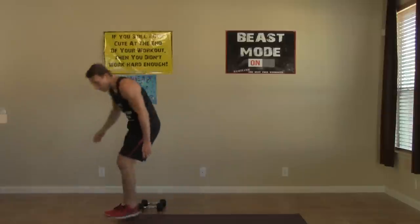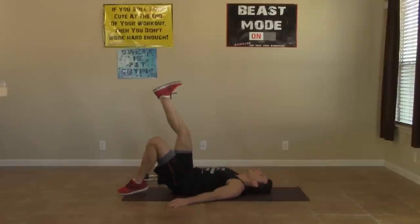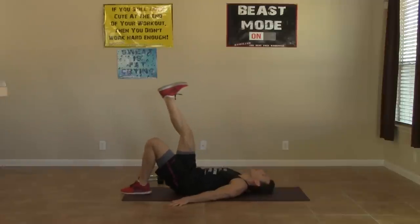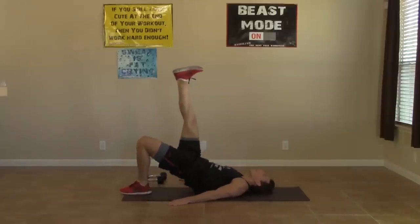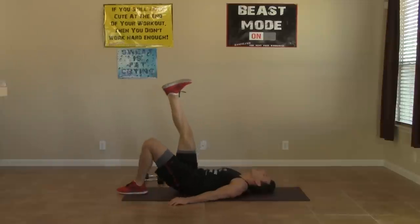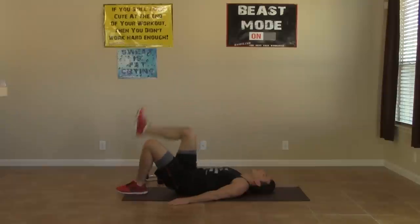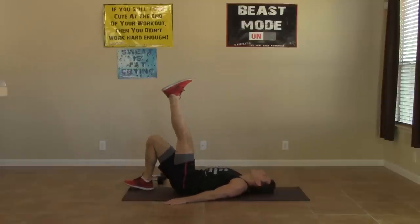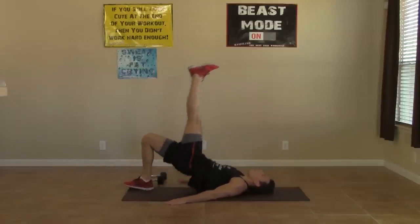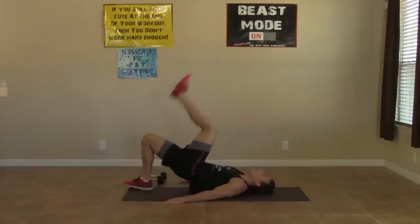One-leg hip-ups — you should be familiar with these by now. Hands at your side, keep that leg straight and drive off your heel. Try to get as high up as you can and come all the way back down. Eight on each side — control it.